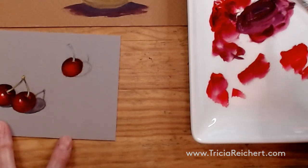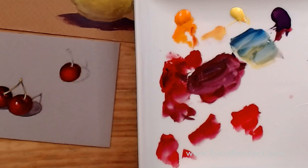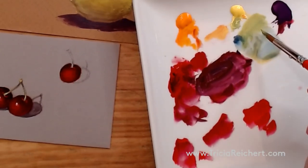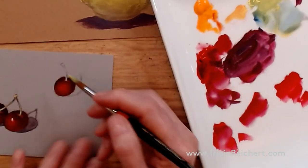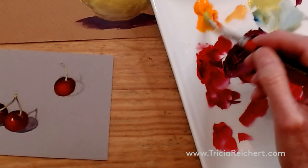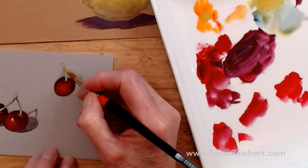Now I'm going to work on the stem. The stem is going to be yellow with a touch of blue. There is a green in this box but it's very bright and it's just another color we don't need to get out. The stem is a sort of light yellow-green. The more water you add the more layers you'll have to do, so I'm making this almost full strength to avoid painting it multiple times. That mix seems a little cool, so I'm adding a little orange to warm it up a bit — something just a little bit warmer that fits better.